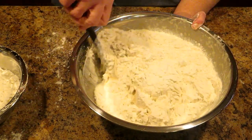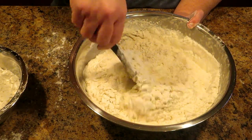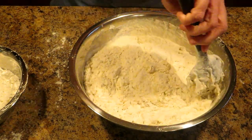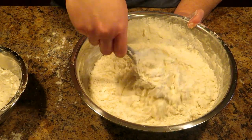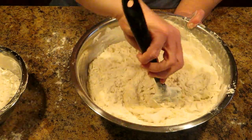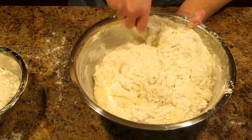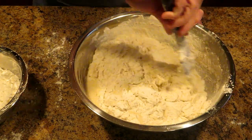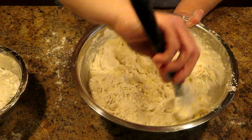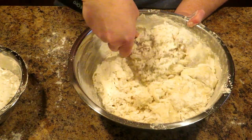Remember, you have to let your dough talk to you. It's going to tell you what it needs and what it doesn't need. You want to stir all of that flour in and it's going to end up being a beautiful dough, but you may or may not need that other cup. Sometimes I do, sometimes I don't — most of the time I don't.